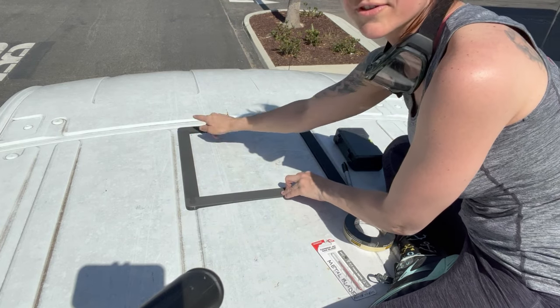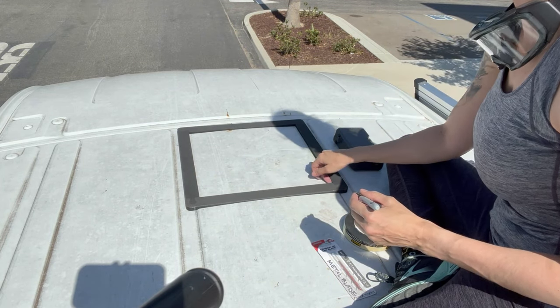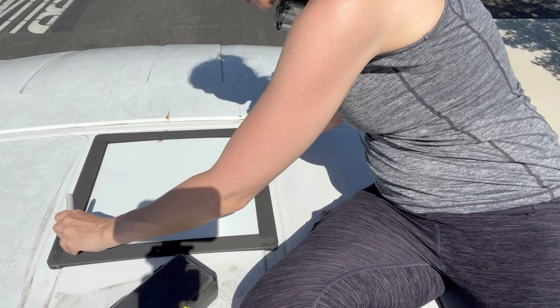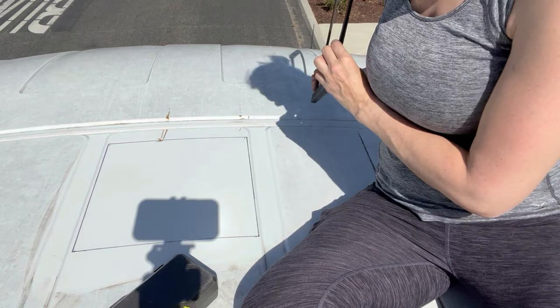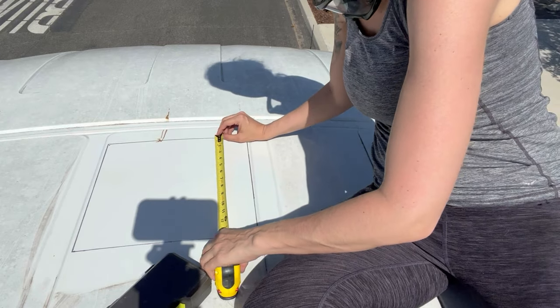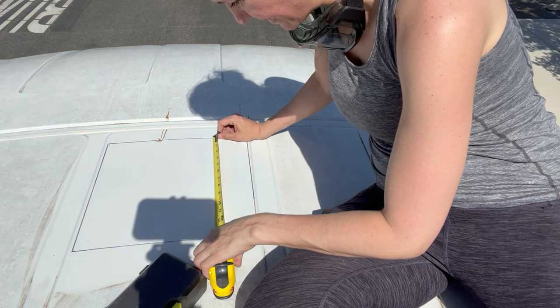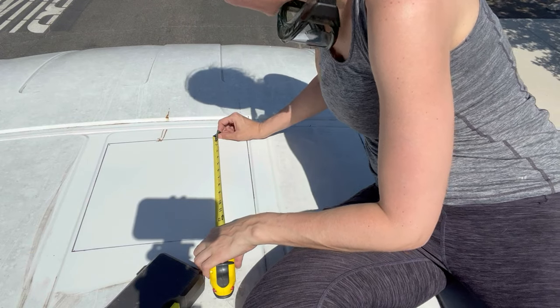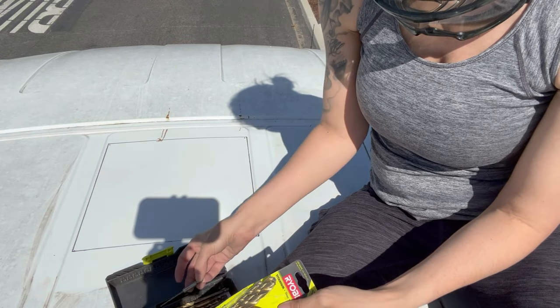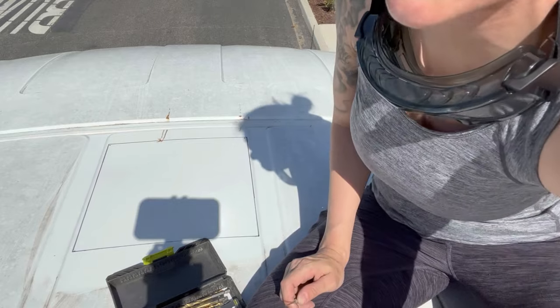I found my holes. I'm going to trace on the inside of this. My hand is shaking and I'm not even cutting! So now I'm going to measure — yeah, that is not 14 inches. So I'm going to have to cut just outside of the line. I'm going to get the next little pilot holes cut.